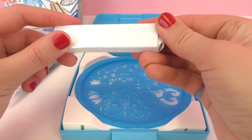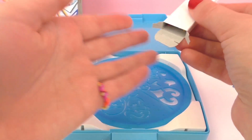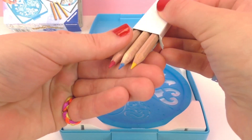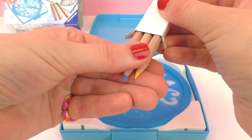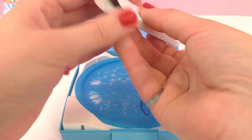It also comes with three colored pencils. These are the primary colors — red, blue, and yellow. You can mix these together to get other colors, or you can add in some colored pencils of your own.